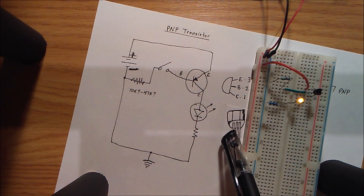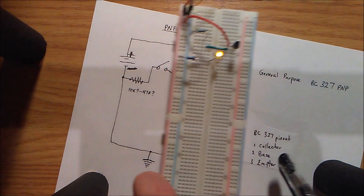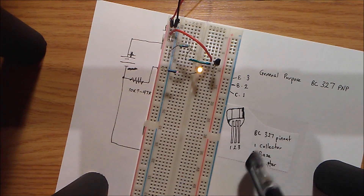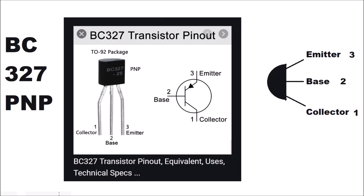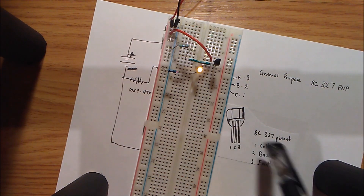My pinouts for this I took from a Google image search, so even though it's a crude drawing I know this is correct. I can add a proper picture of this pinout diagram to the video just to prove that I have the setup drawn correctly.